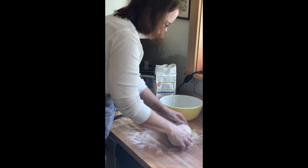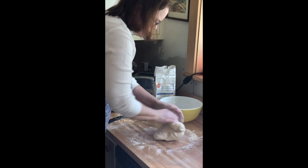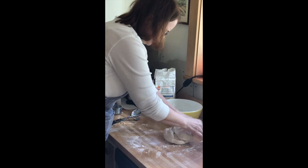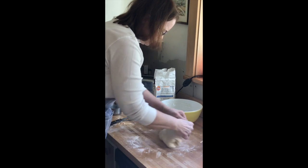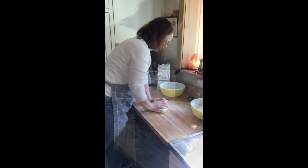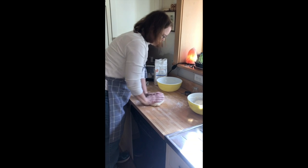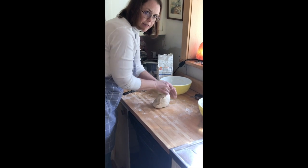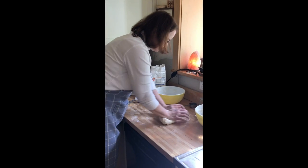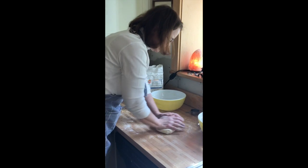I'll give this about five minutes, maybe five minutes if that, until it's all nice and elastic. I've added just a little bit of flour as I'm going along so that it doesn't stick to the counter. It's probably been about four minutes and it's feeling pretty good, nice and elastic.